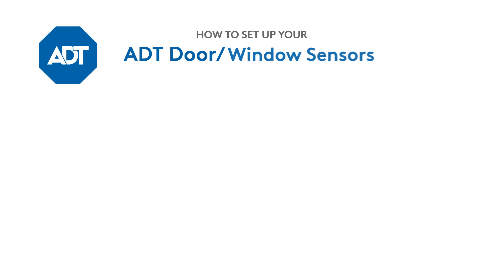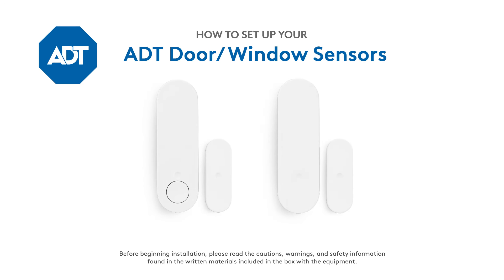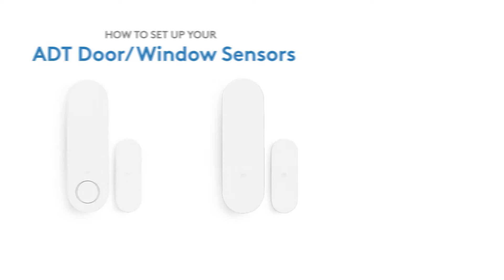You're watching the setup instructions for the ADT door and window sensors. In this video, we'll guide you through setting up your smart home security sensors for the first time. Let's get started.